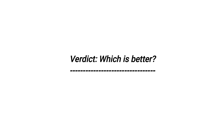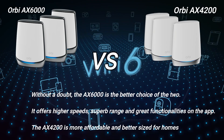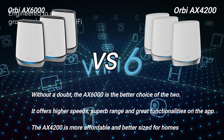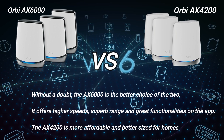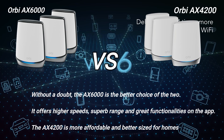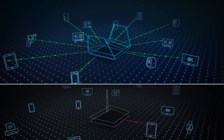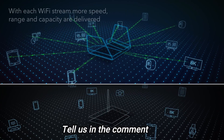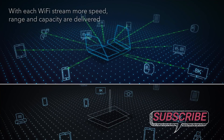Which is better? Without a doubt, the AX6000 is the better choice of the two — it offers higher speeds, superb range, and great functionality on the app. The AX4200 is more affordable and a better size for homes. We've come to the end of our video. Which router do you like more? Tell us in the comments section below. Be sure to subscribe for more reviews. Bye guys!